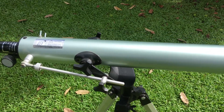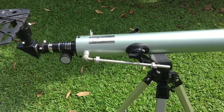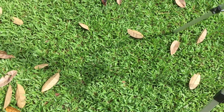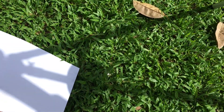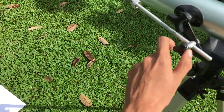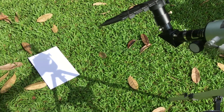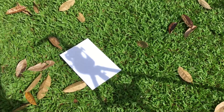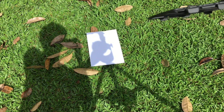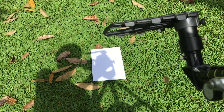Since we have the solar filter on and we've removed the finder scope, the next step is to point the telescope towards the Sun. You don't actually have to look through the eyepiece. One of the best ways to point the telescope to the Sun is to use the shadow on the ground. I'm going to place a paper so you can see. Loosen the knob and lift the telescope until the shadow is round — make sure the tube shadow is not elongated, more like a circle. Then lock the telescope.